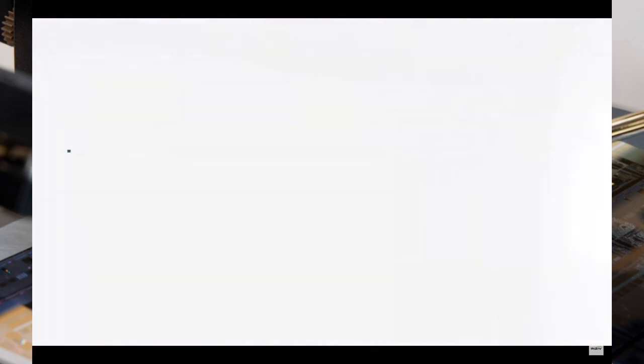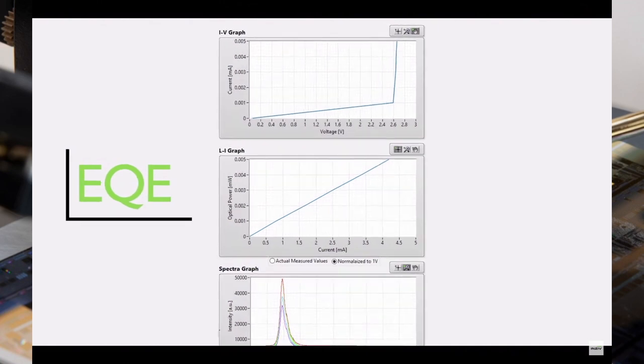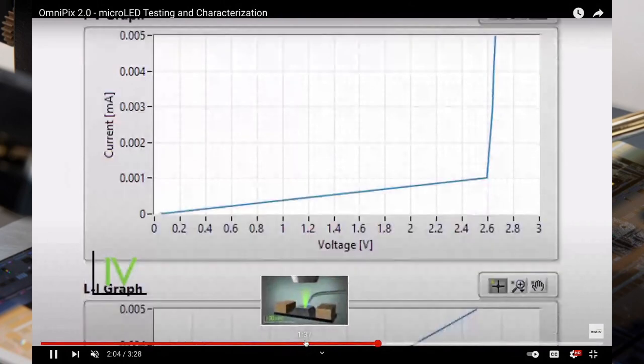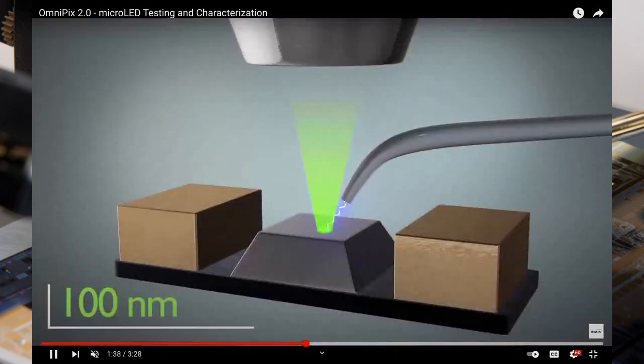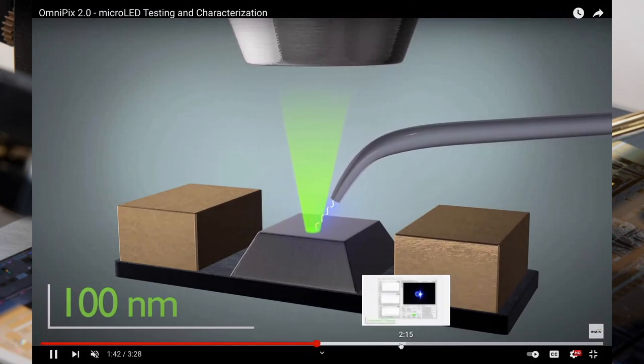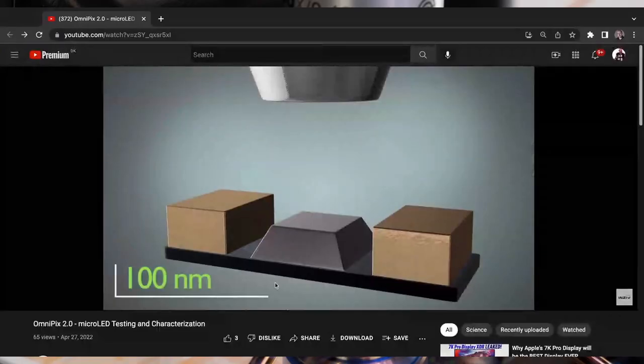This allows us to see in a very precise and accurate way not only whether the device is emitting light, but how it is emitting light — what is the distribution of light on that device. We can show this in a very accurate fashion, so let me share my screen for a second.